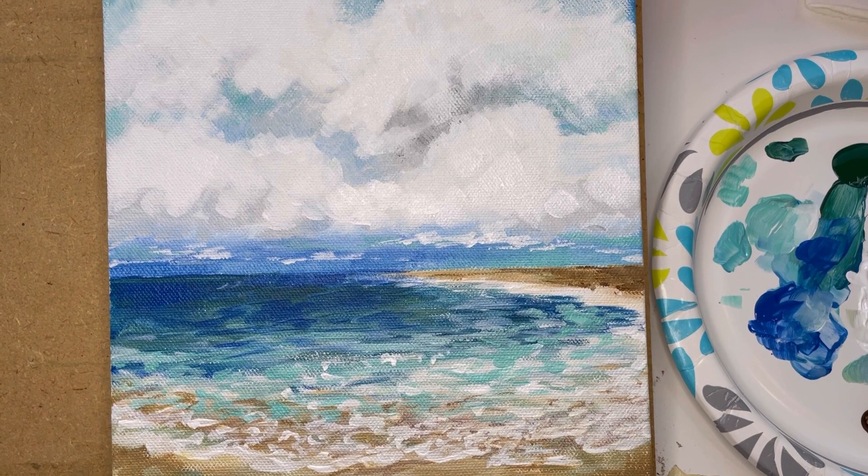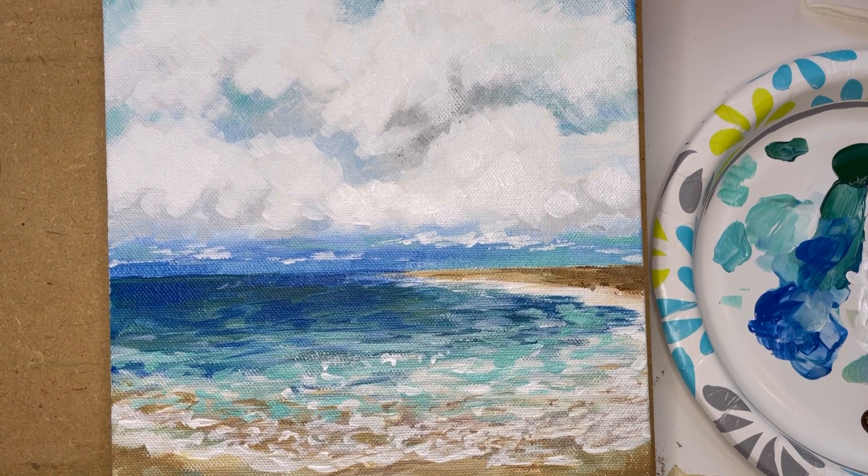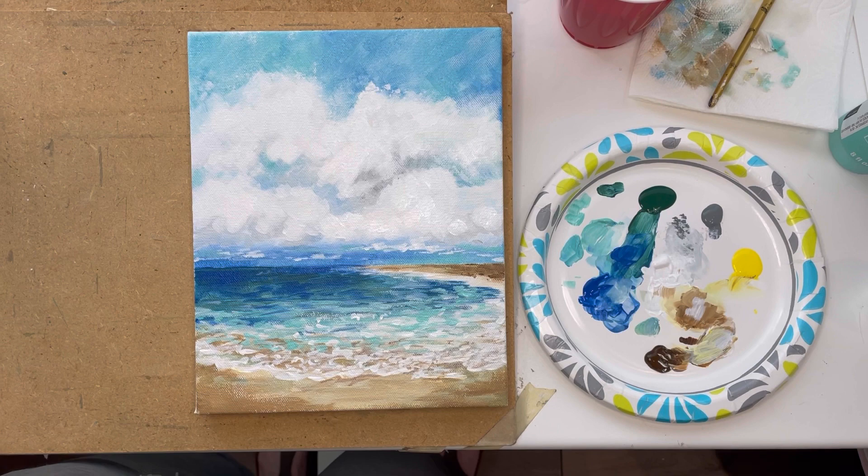Here's the finished piece. Since I only had my flat brush, I couldn't add too many small details, but that was okay because I wanted to keep it really loose and bright and fun. I hope you enjoyed — see you next week.